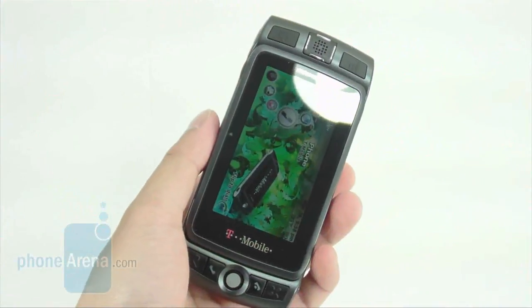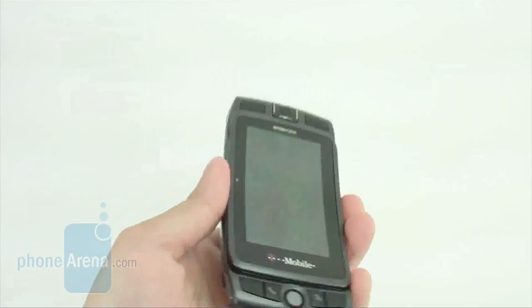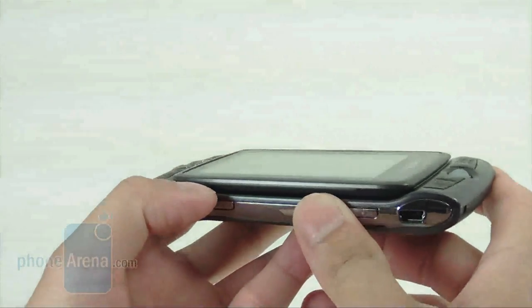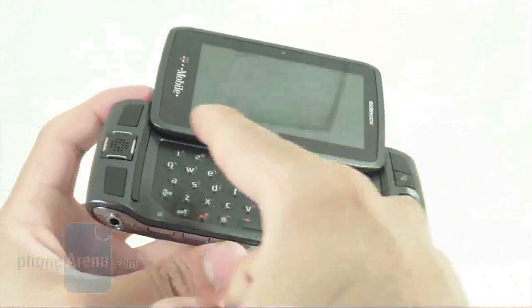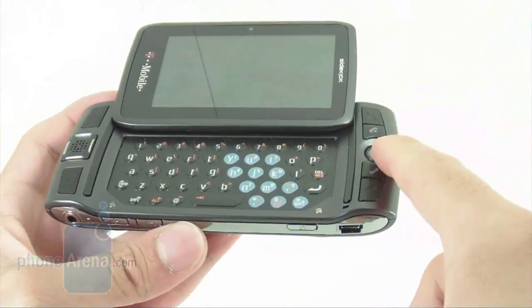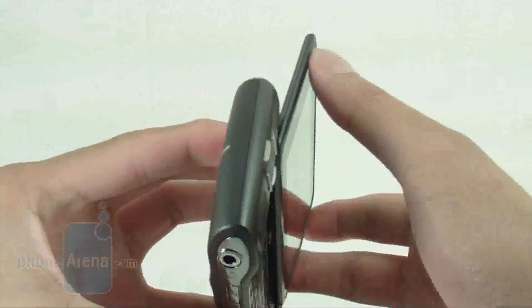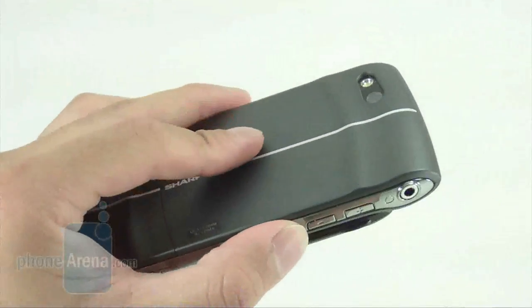This new version remains faithful to the design of the previous generation of T-Mobile Sidekicks. You'll have your standard swivel screen — when you lift the screen a little bit, it will automatically swivel open to reveal the QWERTY keyboard. You also have a trackball used for navigation. As far as the design and materials, the plastic outer casing feels really well — it almost has a soft touch to it.